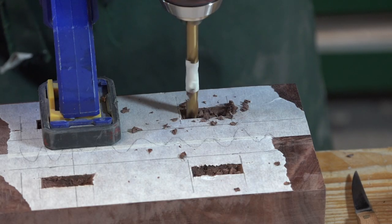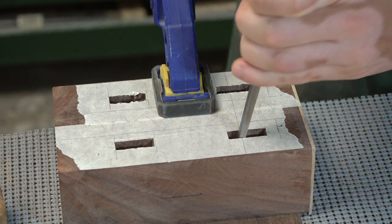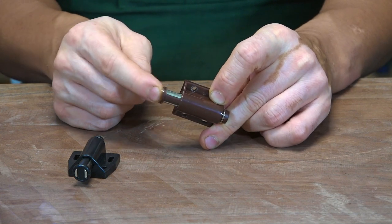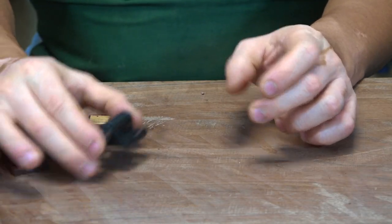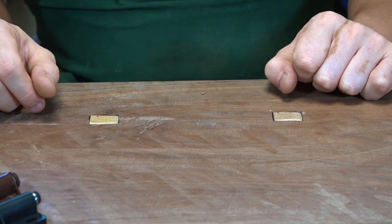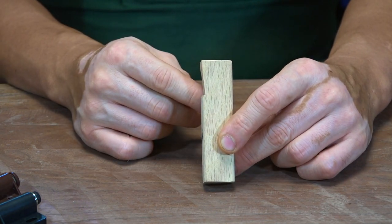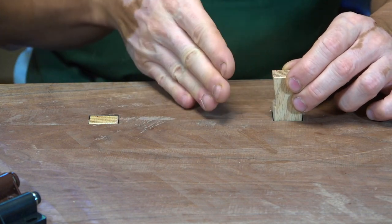By using square dogs throughout this vise I'm able to limit the degree of freedom these dogs have, carrying the design language of the square dogs over onto the moving block. To get the dogs to pop up and down, I'm using these magnetic latches that are spring-loaded — there are different varieties but they all work the same way: push once it pops up, push again it stays down.